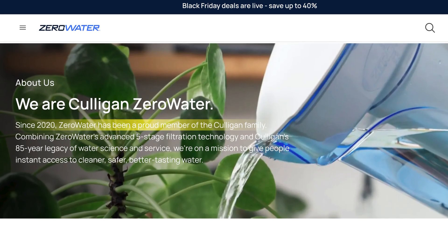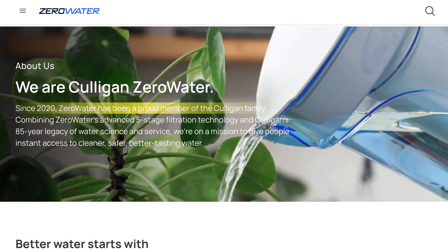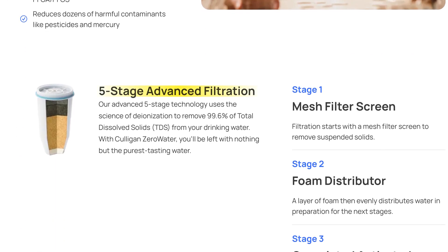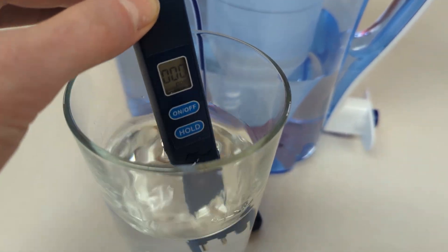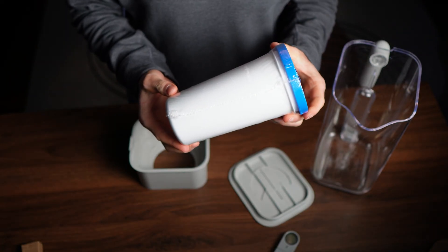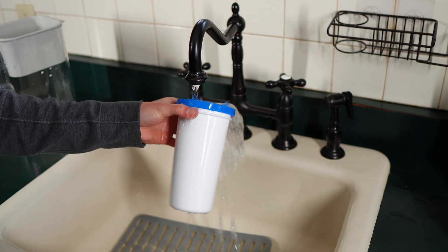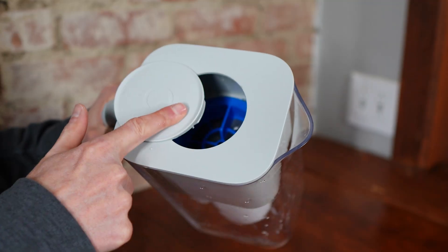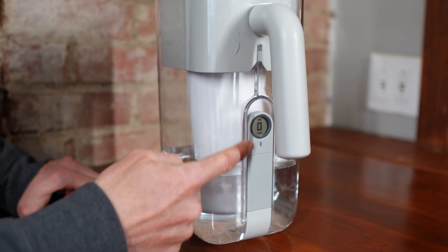Culligan actually acquired the Zero Water brand back in 2020. At the time, Zero Water was already well known for its five-stage ion exchange design and those 000 TDS readings people love to show off. But the legacy pitchers also came with their fair share of issues and user complaints. Now Culligan has rolled out a redesigned version under its own branding. The core technology is still very much Zero Water — the same certified five-stage filter advertised for removing virtually all dissolved solids — but the pitcher itself has been modernized with a new design, upgraded sealing mechanisms, and an integrated TDS meter.